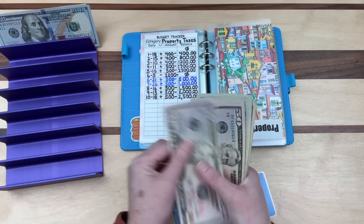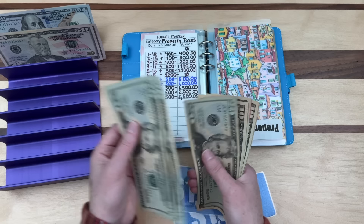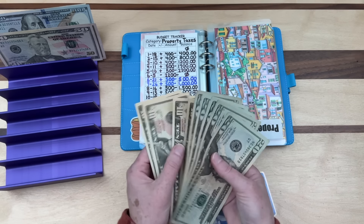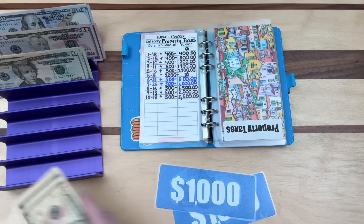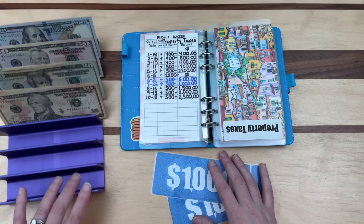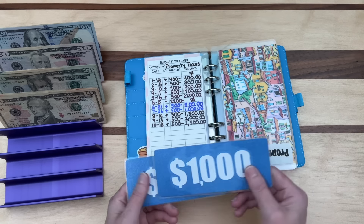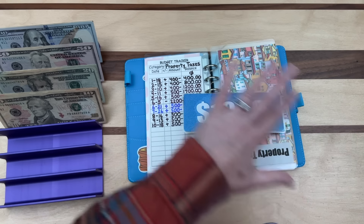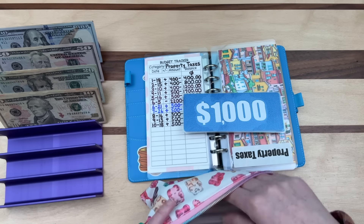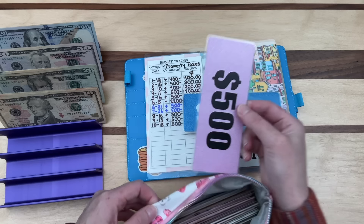Let me count and make sure: $100, $200, $250, $300, $350, $370, $390, $410, $430, $450, $460, $470, $480, $490, $500. I'll separate the 20s and 10s. One way to start a bill condensing is: every time an envelope reaches $500 you put in a prop bill, and any extra money goes to the bank. So I need to pull out a $500 prop bill.